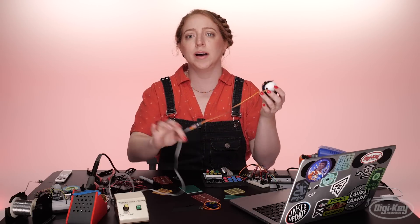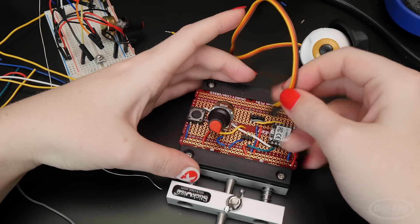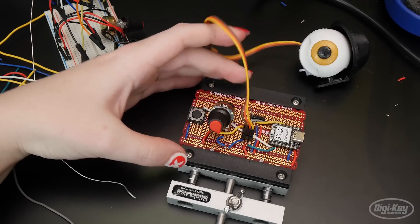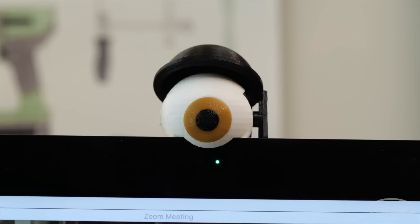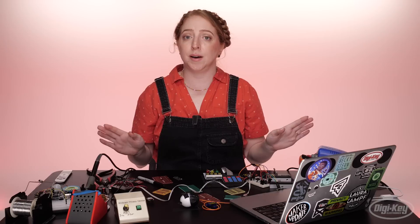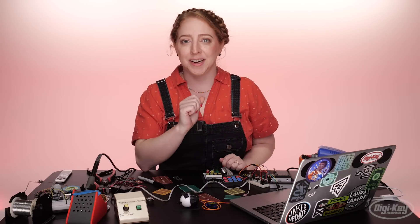You may also want to add longer wires to your components to better suit their final use case. For example, I made a long extension for my servo motor so the privacy device controller can sit on the desk while the motor perches on top of the monitor. Soldering your whole circuit will probably take a while, so check your posture and your ventilation, and remember to wash your hands when you're done.